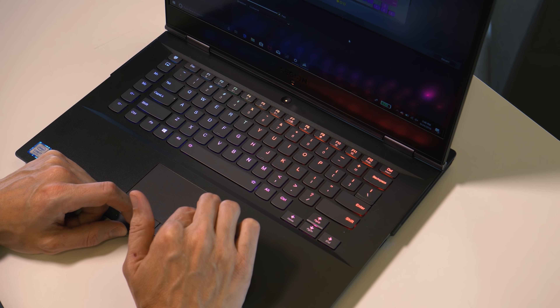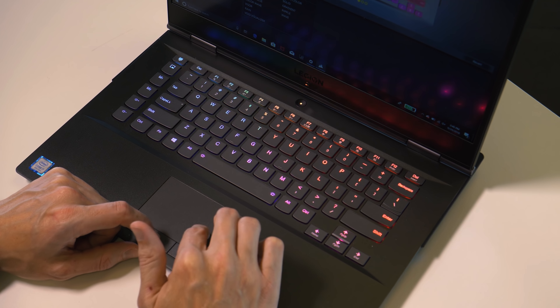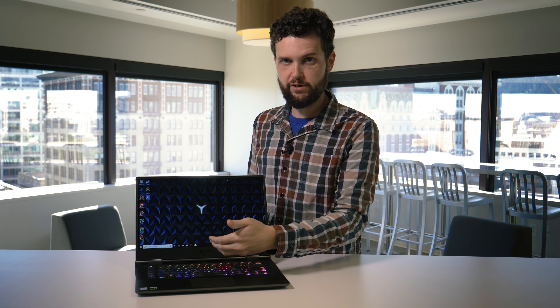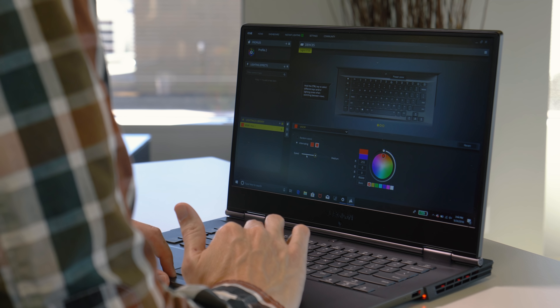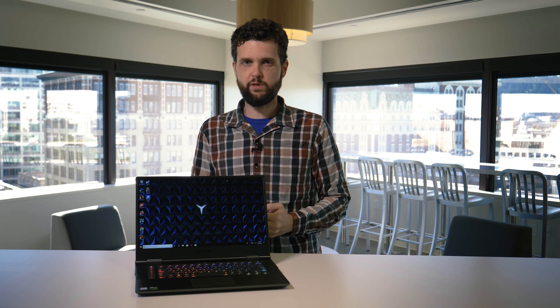Another really great point is that this laptop has per-key RGB LED backlighting. What that means is you can customize the backlighting through an array of colors on a per-key basis. You do this through Corsair's iCUE app — that's what Lenovo has decided to use for that. It's kind of unusual to see that in an affordable system; not completely unheard of, there are competitors with it, but it is relatively rare.